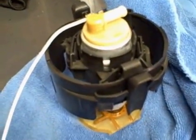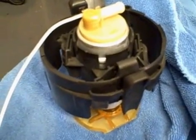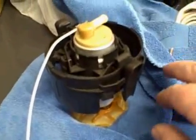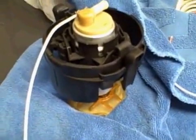So obviously that wasn't the problem. There's a new one in the car right now, and I'm getting kind of sick of throwing money at this problem and not having it be fixed yet. But anyway, that's what a pump looks like when it's operating.